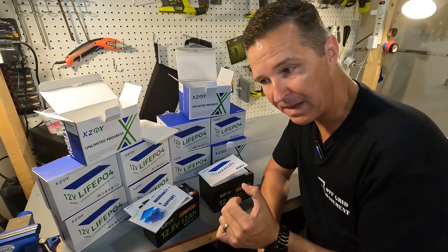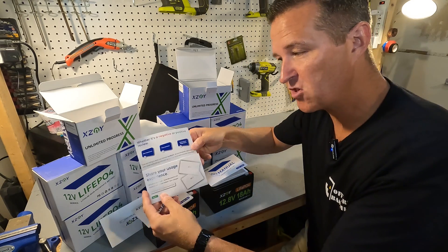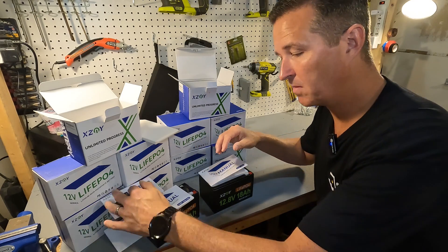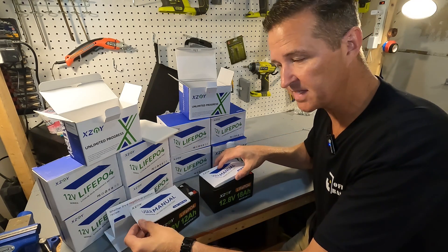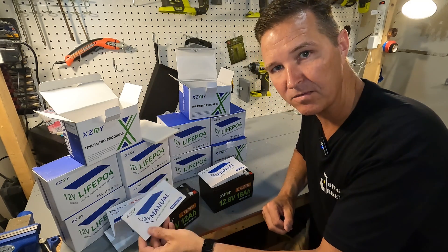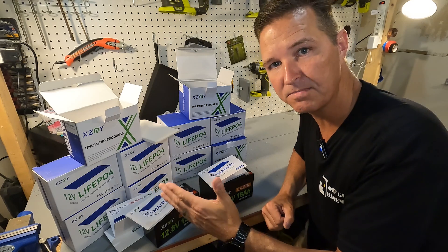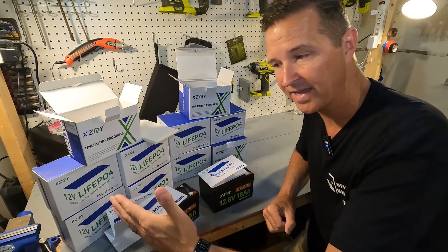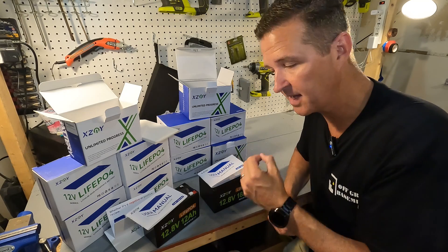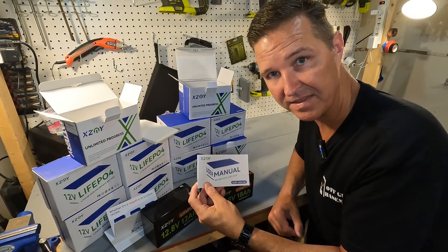When you first open up these battery boxes you're going to be getting a warranty and support card, a share-your-experience card, and then a user manual. What's nice is the user manual is specific to the battery — you're not getting a generic manual with a big list of amp hour and voltage sizes. I like this because it's very specific to the battery that you're actually buying.